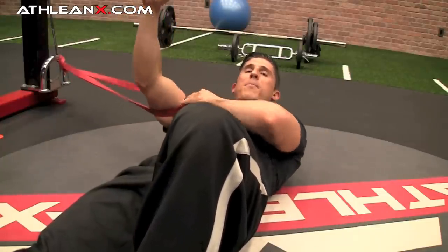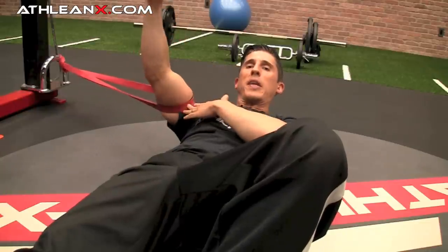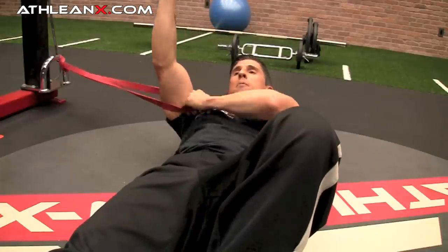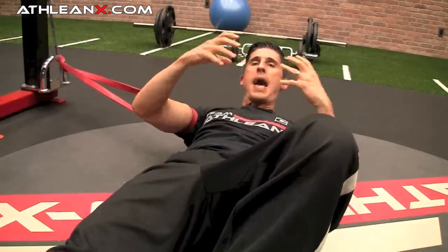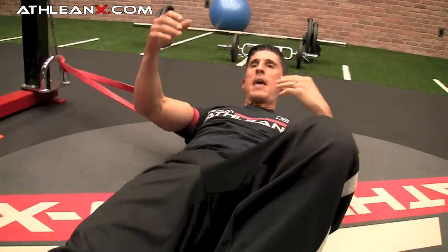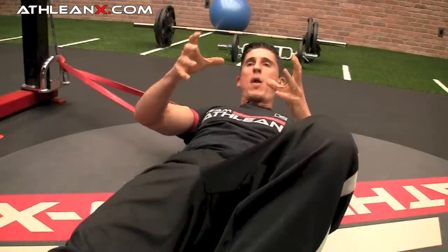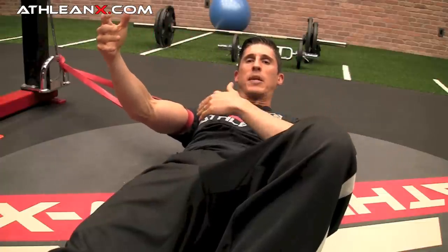You get yourself in position as if you're in a bench press, and you attach just a red band here to an anchor point. This is one of our Athlean Extreme Bands. You put it above your bicep, and what we're trying to recreate here is the key point to this entire concept of mobilization. If you're trying to mobilize a joint and restore the normal mechanics of that joint, you want to try to do that out of what we call the open-packed position of that particular joint.